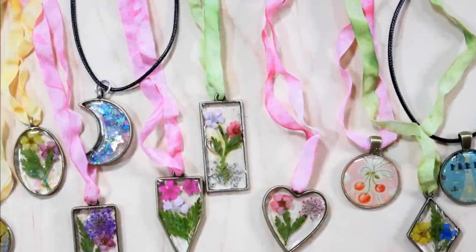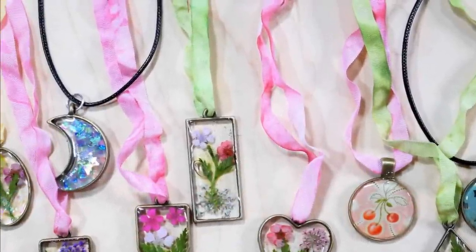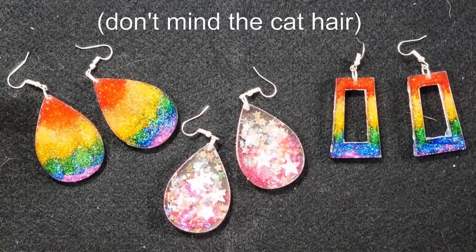Hi there, I'm Lindsay, The Frugal Crafter. Today I have a fun and different project to share — we're going to make some jewelry with UV resin.